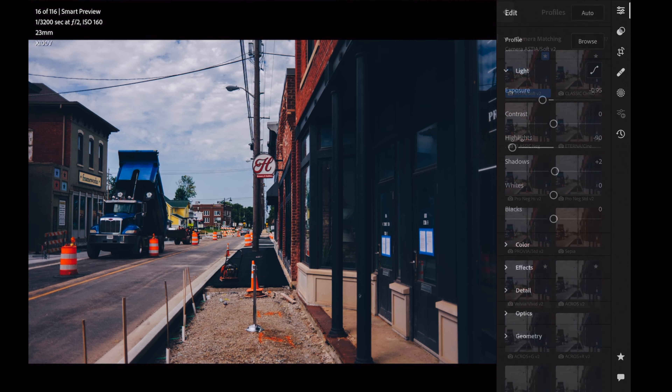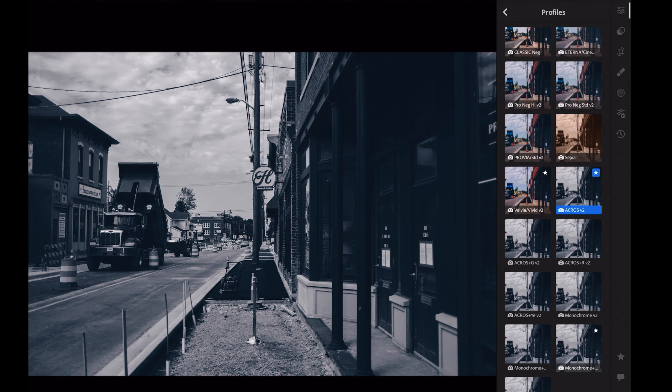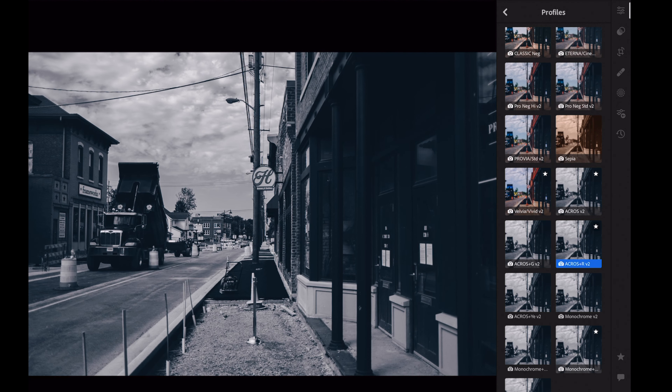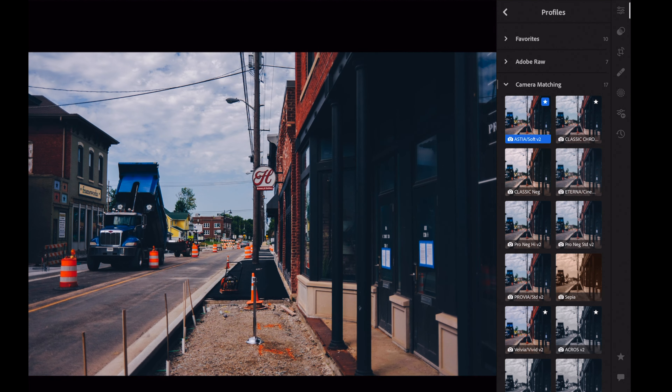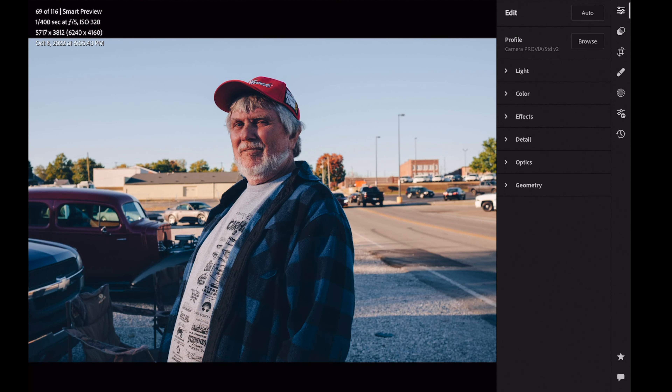I want to share a couple of pictures. The first one is a picture of just the street — I took this the other day downtown. I'm cycling through the different picture profiles built into Lightroom that you can apply. What this does is change the appearance of your edit or bring it closer to what Fujifilm intended when it made the camera. I'm cycling through all of those so you can check them out — the Astia, Classic Chrome. People love Classic Chrome; I like it, but it's not a big deal for me.